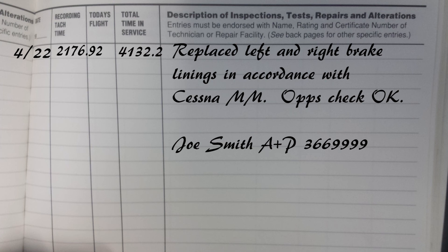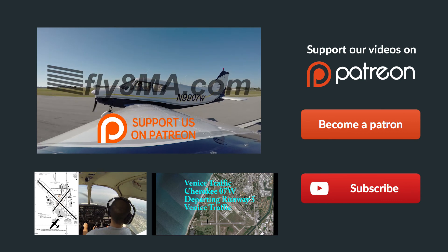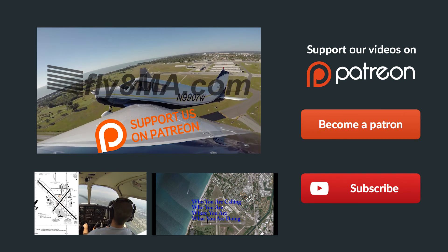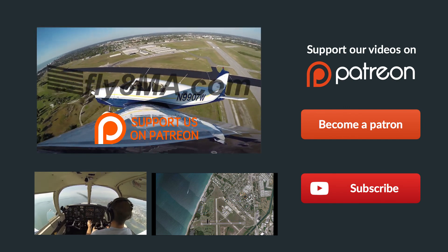Thanks so much for watching the video. Make sure you give us a thumbs up and subscribe to our channel. If you have any questions at all, leave them in the comments below and we'll make sure to get back to you as soon as possible. Remember, fly every day — and if you can't, then fly at MikeAlpha.com. See y'all next time.